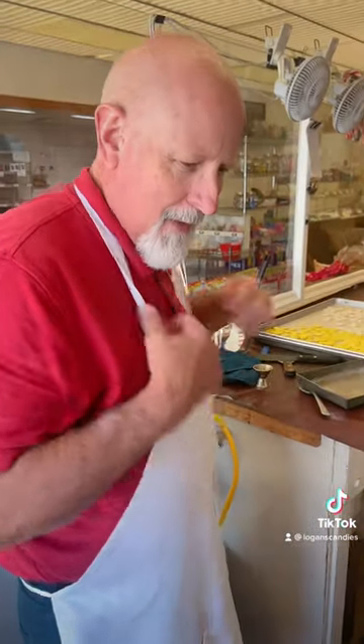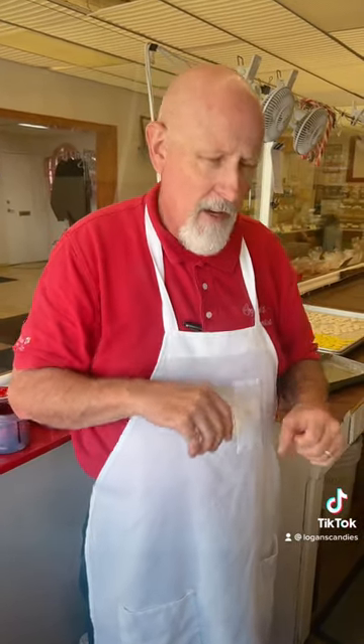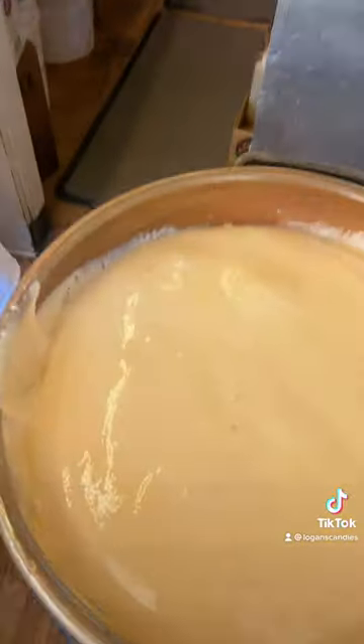How would you describe honeycomb? Well, I tell people honeycomb has a malt ball texture. So anybody who likes malt balls — it's that same texture, kind of light and airy inside — but it has a peanut brittle flavor. No peanuts in it, but it's got that peanut brittle crunch and flavor. So a malt ball texture with a peanut brittle flavor.